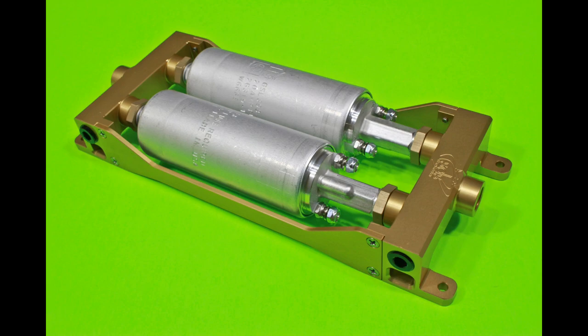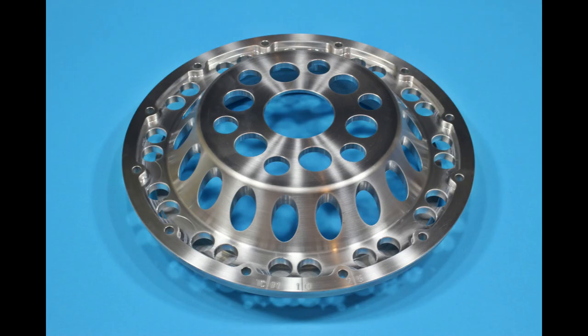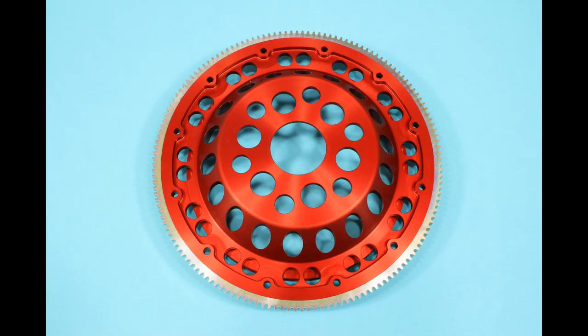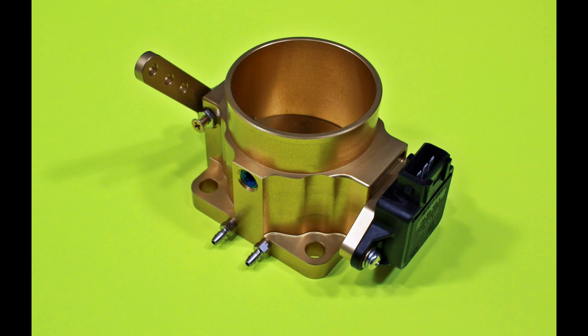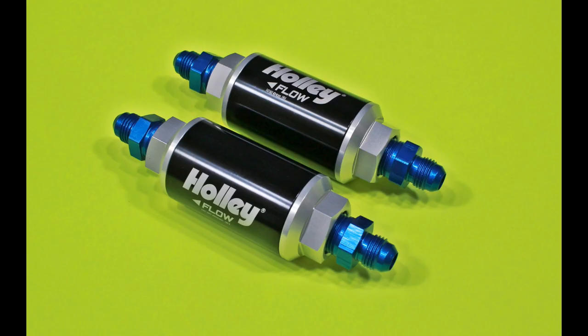A dual fuel pump module. Here's a few slides of our billet Lycoming flywheels. We can supply these in a bare finish or anodized in a variety of colors. Here's our 60mm billet throttle body used on four-cylinder engines and vertical induction 540 engines. Fuel filters that we supply, also billet.